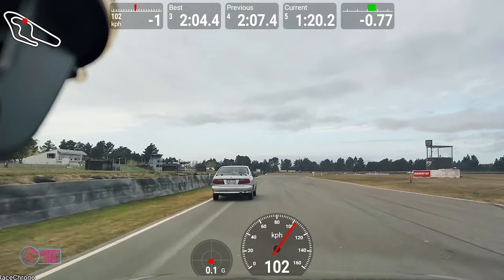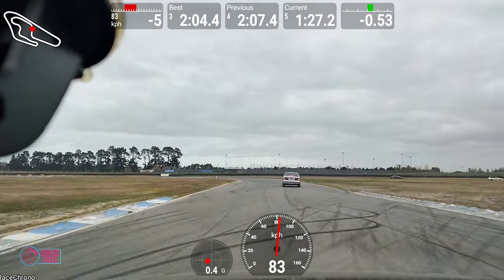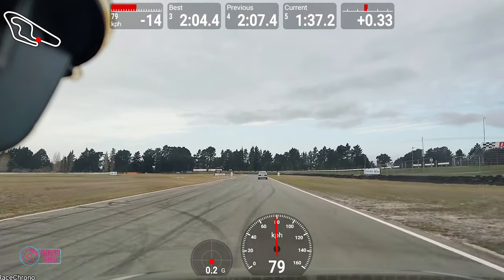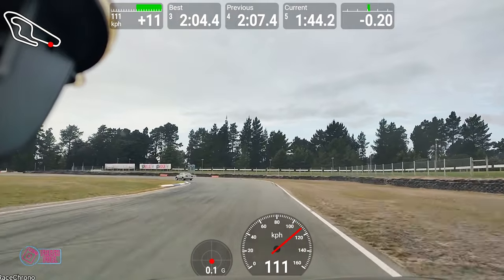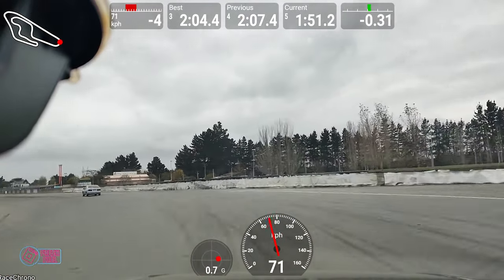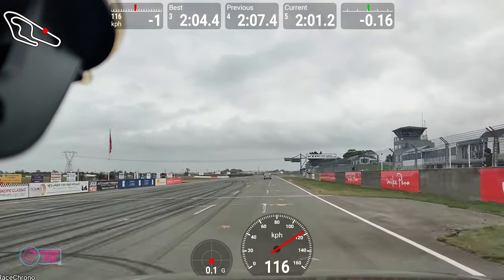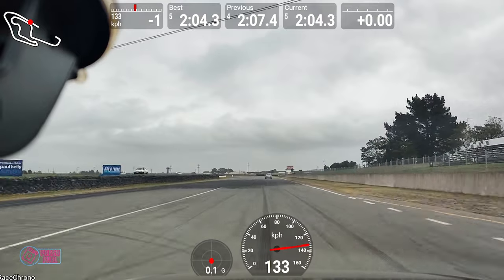Over the space of the day we both managed to break the two-minute barrier with a 1:59-point-something, and ended up within a few tenths of a second of each other's best lap. The point of the last couple of minutes is: if you've got access to a track and you've got a car — doesn't matter what it is — get out and have some fun. You'll have a blast.